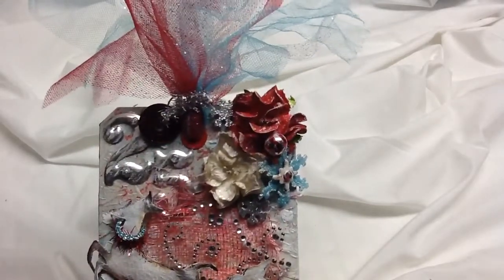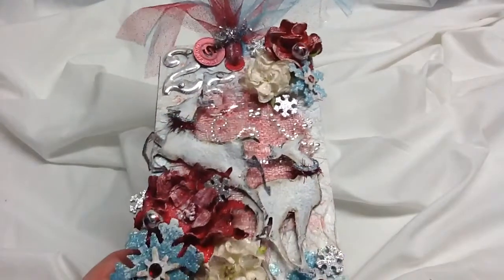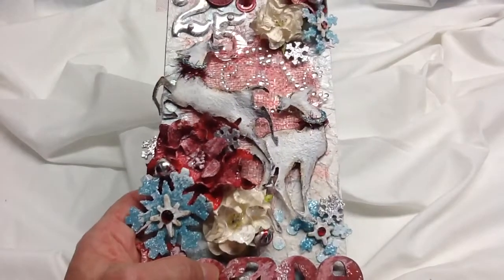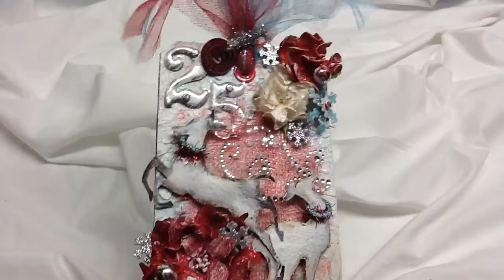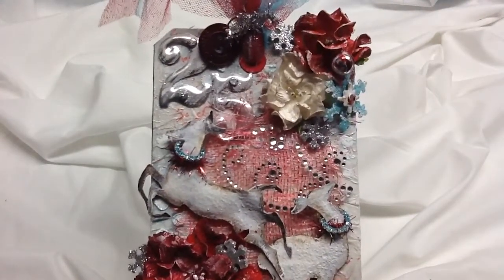I've used I Am Rose's Gardenias. I ordered poinsettias for this, but the gardenias just looked better to me, so I went with them. There are also Tim Holtz metal numbers — 25 for Christmas.